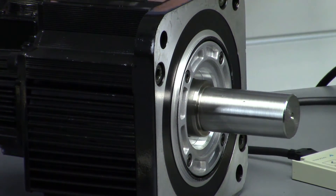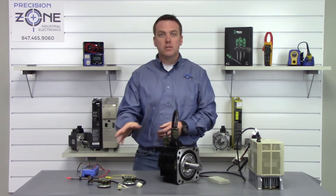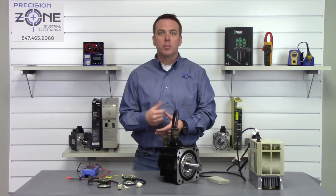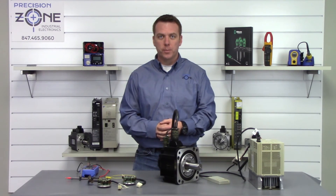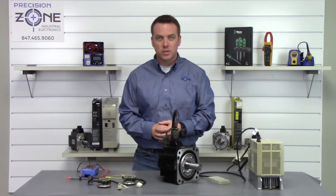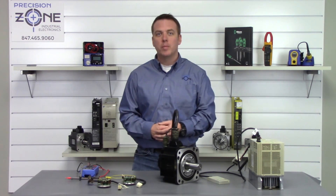It looks like we have successfully fixed this alarm. These three connectors are the most common, but you might encounter one that's a little different — at that point, please reach us at Precision Zone for more help. As always, for more troubleshooting you can find us on the web at precisionzone.com. Thanks for watching.